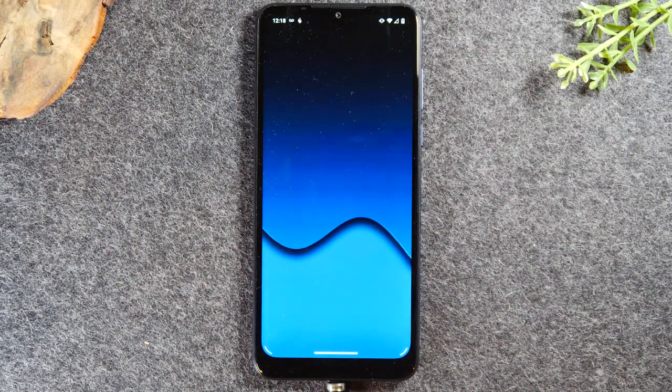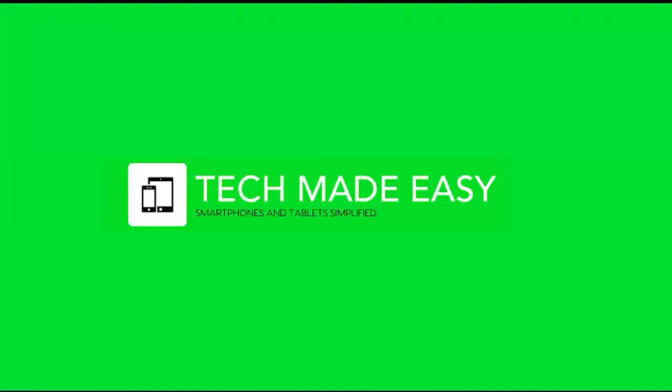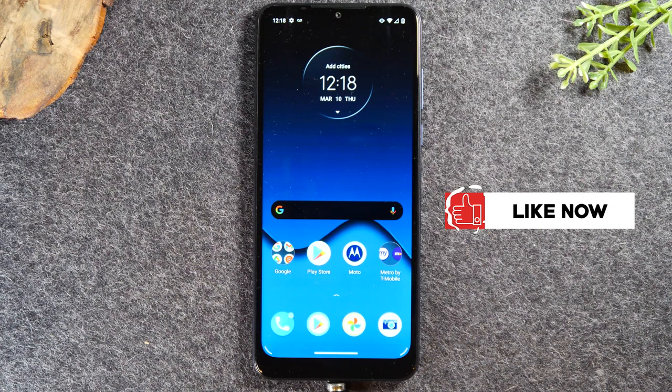In this video, we're going over how to soft reset your phone if the screen freezes. Welcome back to another video. I'm your tech guide, Wayne. In the video today, I'm going to walk you through how to soft reset your phone if the screen freezes.